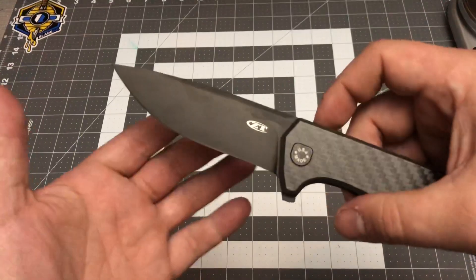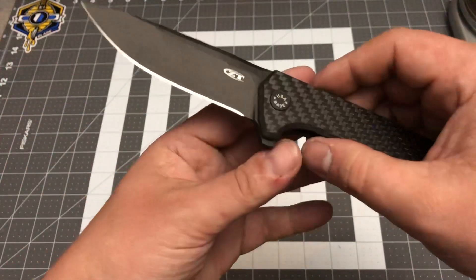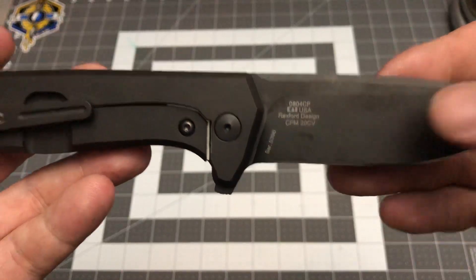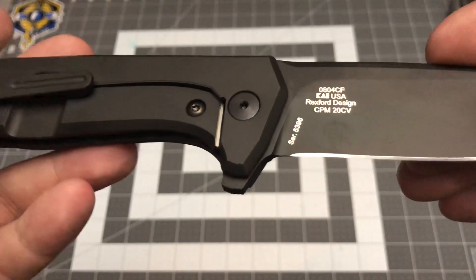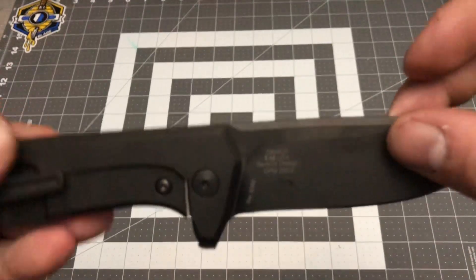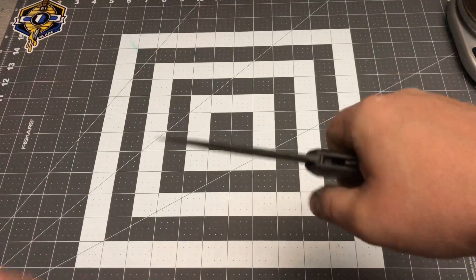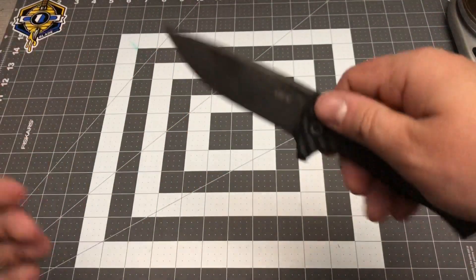You've got this beautiful DLC-coated drop-point blade made in 20CV steel, designed by Rexford Designs. The spine is a little thin. I wish the spine of this knife was just a little bit thicker and had some jimping — those are just some small shortcomings.